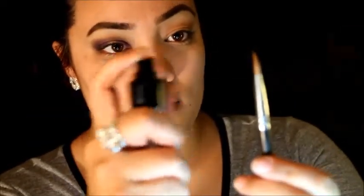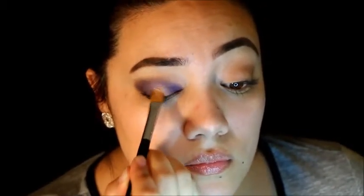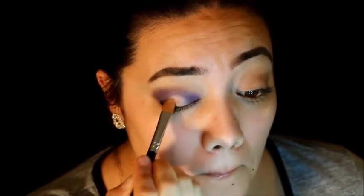Using my Smashbox face primer, I'm going to wet my brush a little bit. Anytime I use shimmery colors I wet the brush because I want it to look more foiled. The color I'm putting on the middle of my lid is the Champagne color — it's kind of a rosy gold shade. I just keep packing it on because you cannot have enough of this color. I'm going back and forth between the deep purple and champagne, blending them together.